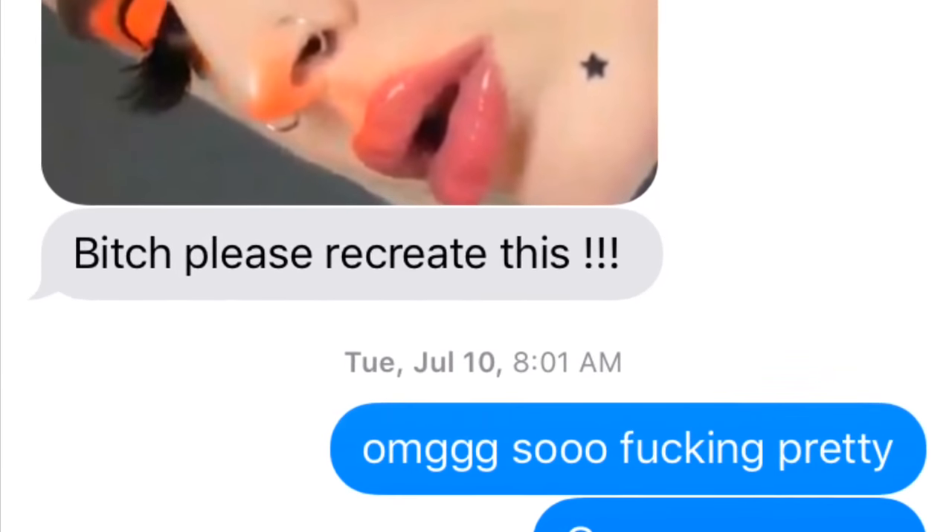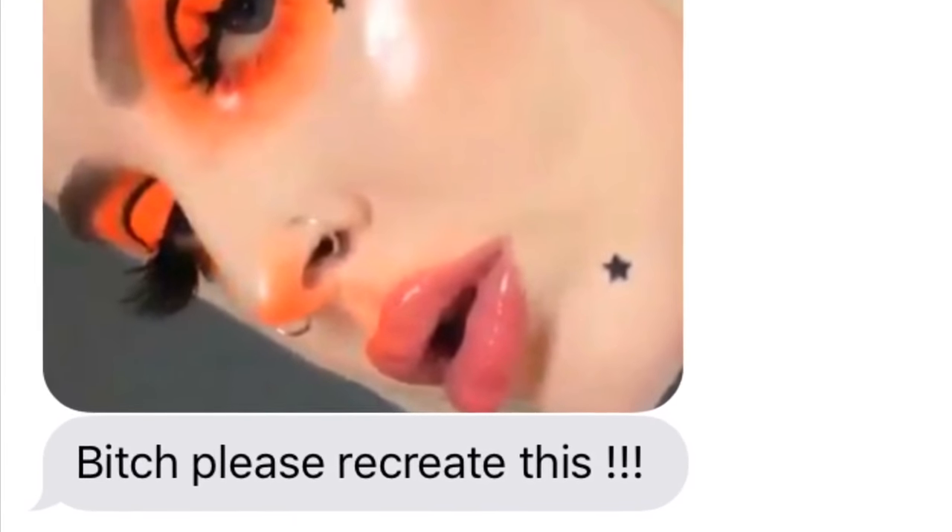My best friend sent me this picture. She was like, 'Yo, do this look.' So I was like, okay, on my way. So here it motherfucking goes.